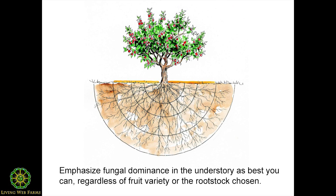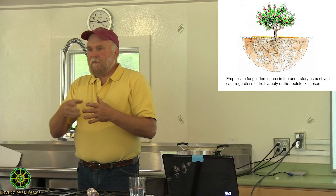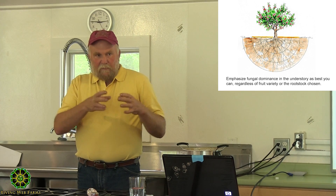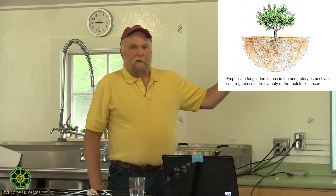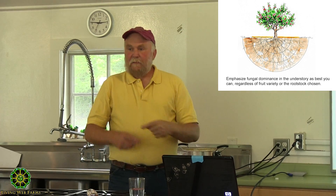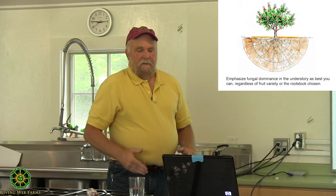The pathway in between — in my case, that's where the tractor drives so I can use it to spray — I'm compacting the soil, and it is much more bacterial. There are things I can do to help break that up. If you have more of a permaculture island planting, you're not going to have that in-between area. But whatever you do, whatever that look you're looking for, what fits with your management, with the equipment you have, with the time that you have — that's where you put the fungal duff energy.